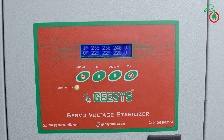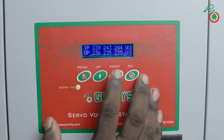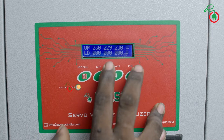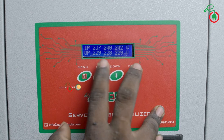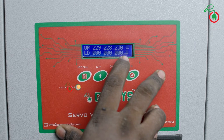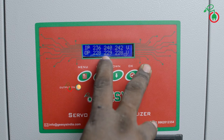Suppose we have a fault — how do we check the error? We press the down button to check the error log. When we press the error button and navigate down, we can see records of any errors — any low cut-off, any high cut-off, any stabilizer fault. Pressing the error button further shows any voltage fault, any current fault, and any delay. This is how we view the error log.